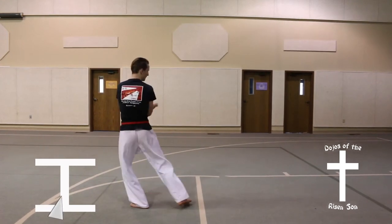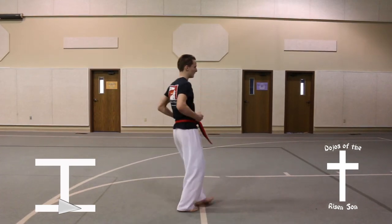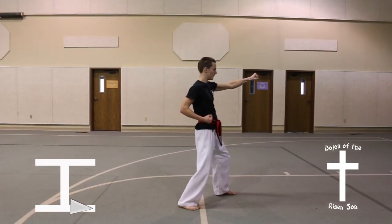Half turn to the right into a back stance, twin outer forearm block. Step forward, front stance, high punch.